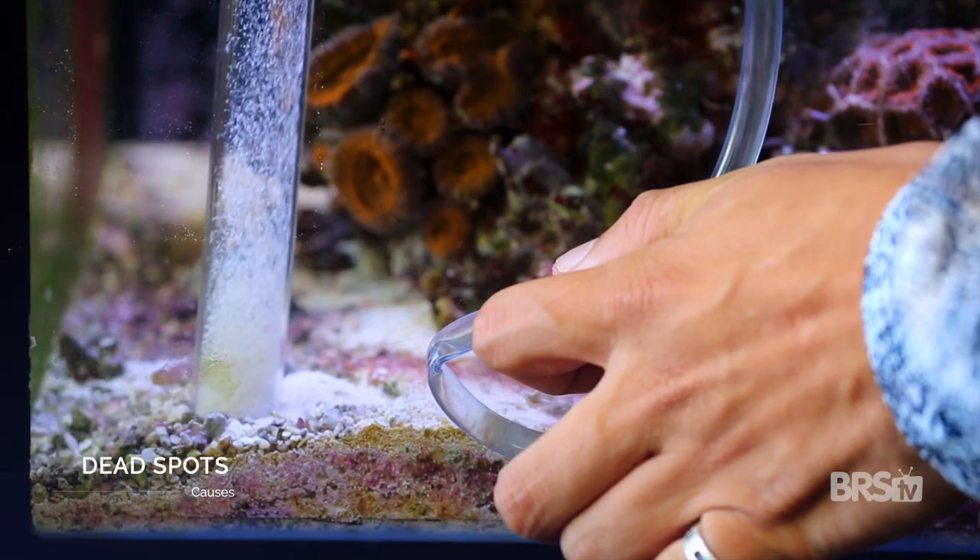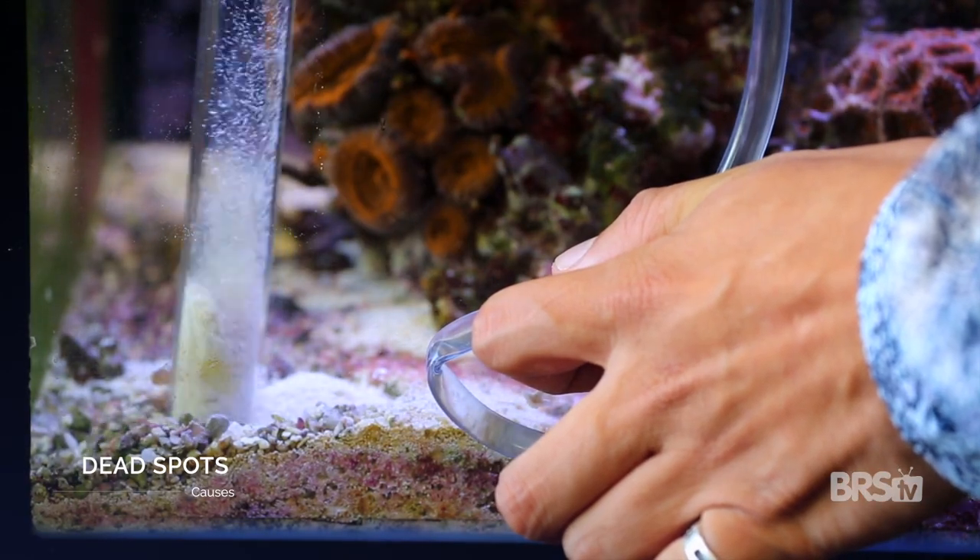Sometimes dead spots really aren't a big deal because they may occur in a section of your tank where it's really easy to remove them via a weekly water change, but that's not always the case. The easiest way to prevent dead spots is to consider these three things when setting up your aquarium.